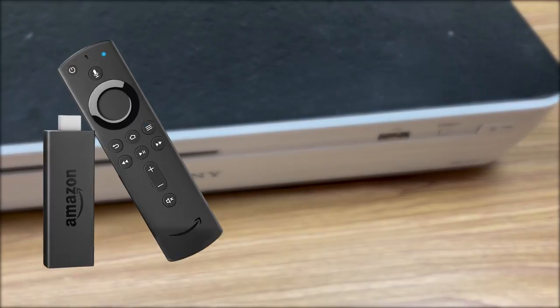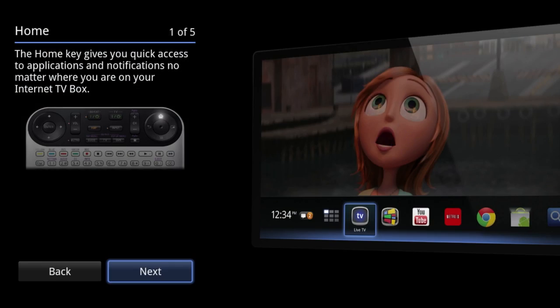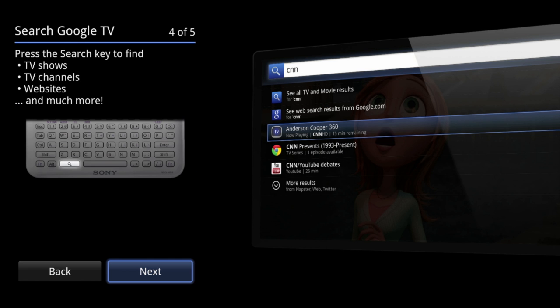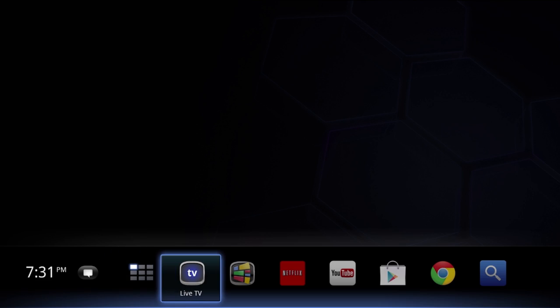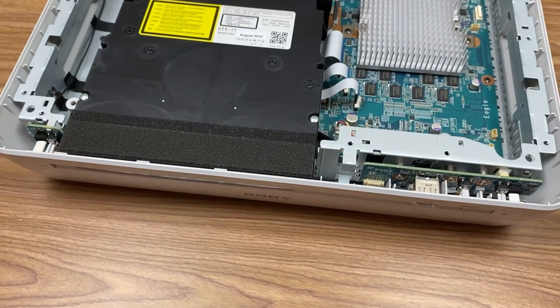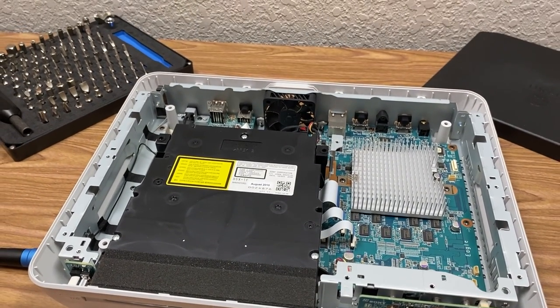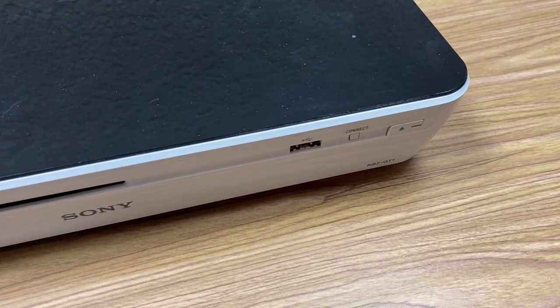Just go and get yourself a Fire TV Stick or a Roku if you don't have a smart TV. But that is a look back at Google's very first smart TV platform. I hope you all enjoyed this video — if you did, be sure to give it a like, get subscribed to the channel, and turn on notifications. I'll even have another Google TV related video coming soon.